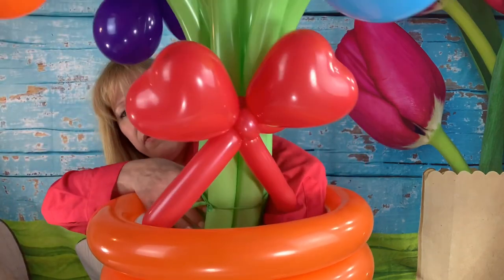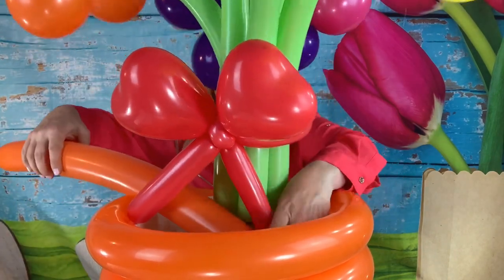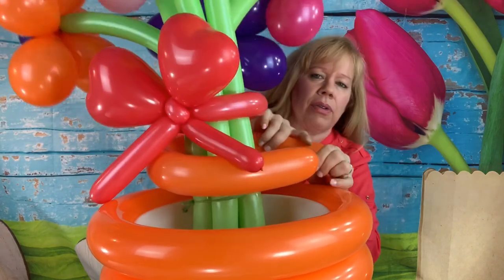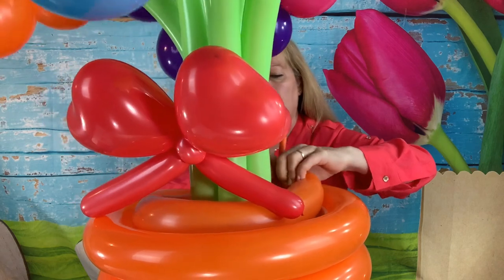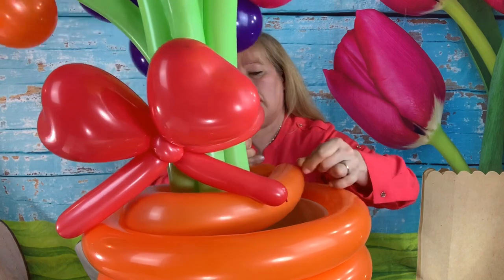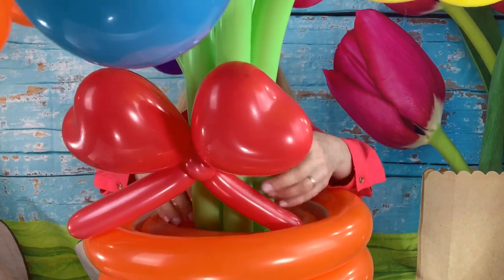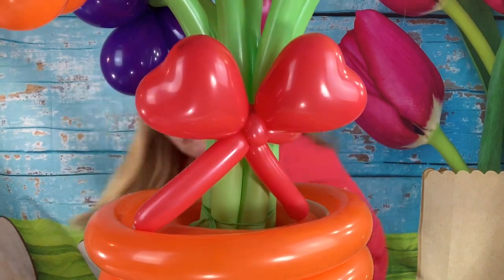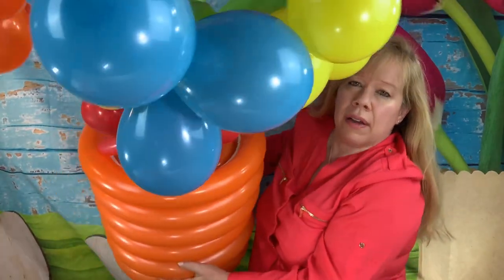If you don't have it completely filled out, you can use another round balloon inside your bucket to hold everything together. Another idea — maybe you want it black or dark brown to look like dirt for your flower pot, which is a good idea too. I just stuck an orange one in there for now.